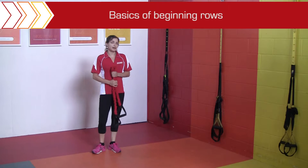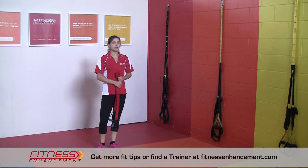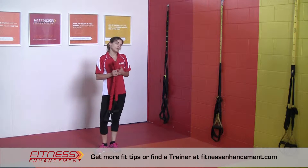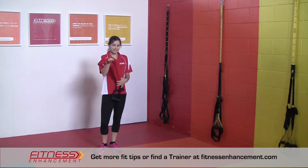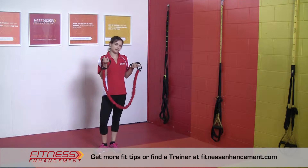The next exercise in our four foundational movements is the pull. We've talked about a squat movement, a push movement, and now we're going to talk about a pull movement. We're going to look at a rowing movement today, just like rowing a boat, but we're going to use a resistance band.